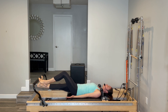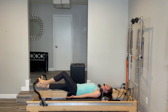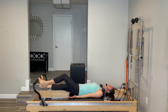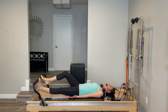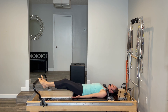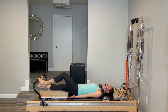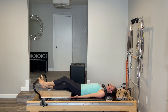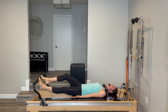Drop your right heel, bend your left knee. Lift and do the opposite side. Both heels lift, one goes down. Both heels lift, the other goes down. Start to bring your focus into your breath if you haven't already — big, deep inhales and big, deep exhales. We'll go just four more here: four, and three, and two, and one.